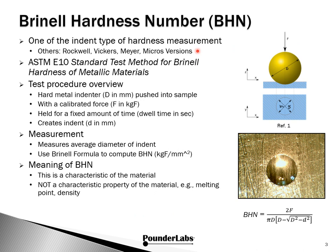Brinell Hardness is one of a family of indent-type hardness measurements, others being Rockwell, Vickers, and Meyer. There are also micro versions of several of these. You may be familiar with micro Vickers as a hardness measure for brass cartridge cases. ASTM-E10 is the standard test for Brinell Hardness on metallic materials.